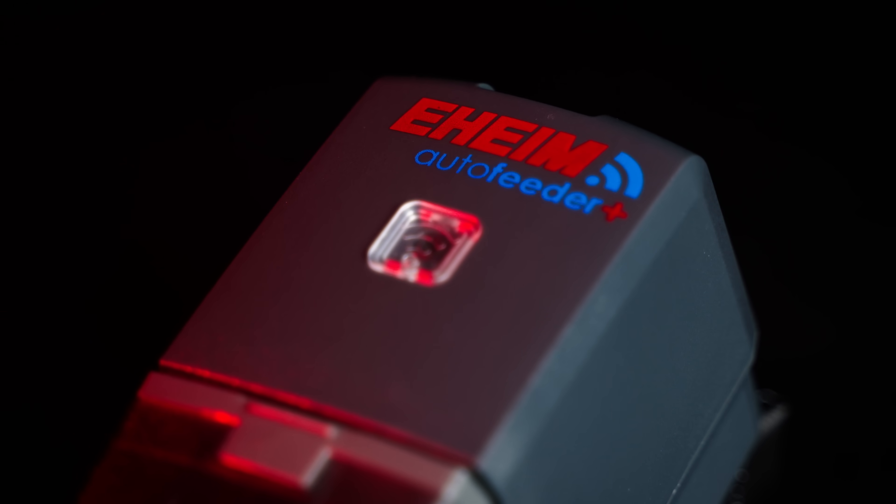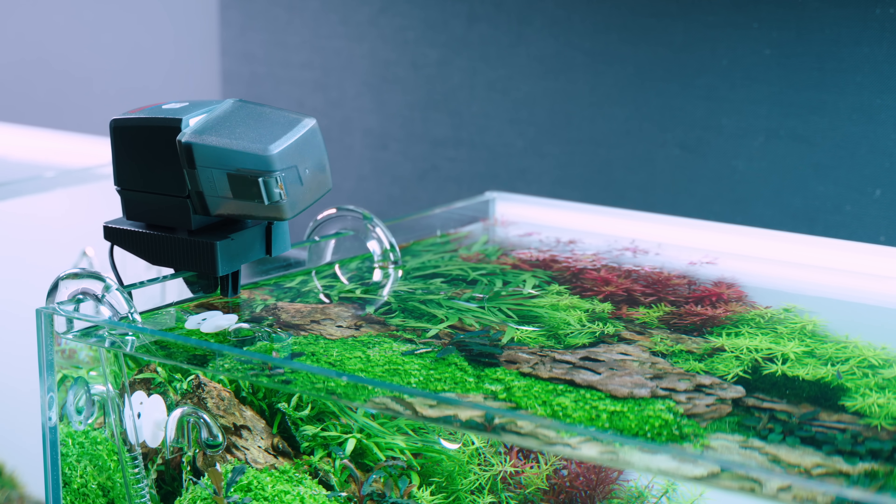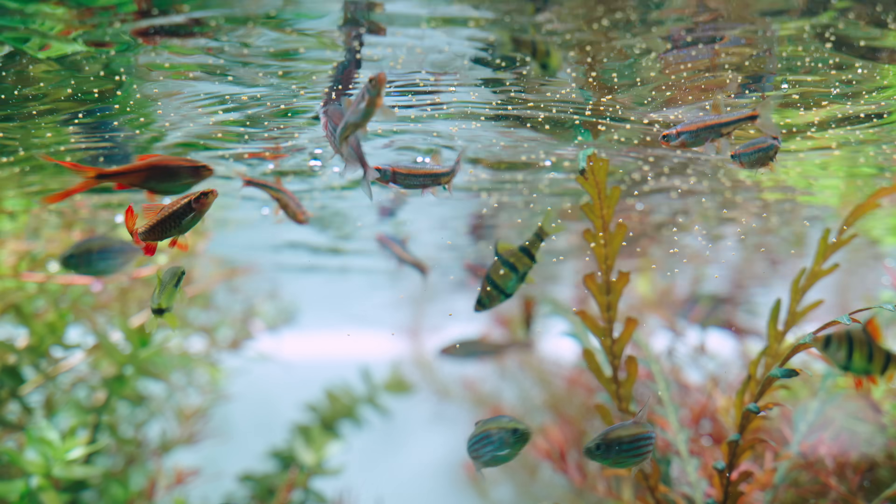The last unit you can connect to all this is the automatic feeder, and this is where it gets really interesting — all these devices create an ecosystem together. For example, if you have the digital feeder and the digital filter, once feeding starts it stops your filtration, preventing fish food from getting sucked into the filter. Then the day and night cycles all combine: you set your parameters for daytime — flow, water temperature, pH levels, lighting — and your nighttime settings as well, creating really natural day cycles in your aquarium. Whether this matters a lot to the fish is debated, but you certainly don't do anything wrong with it, and you get as close to nature as possible.